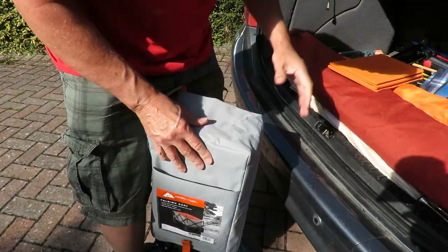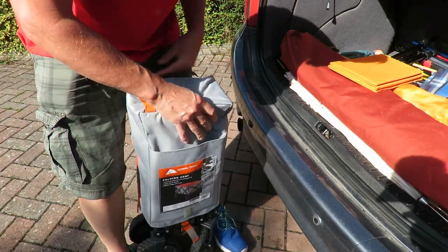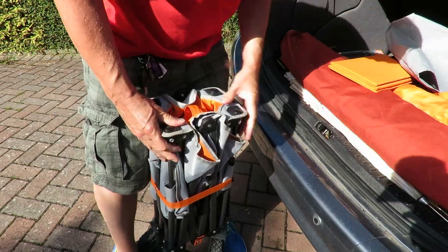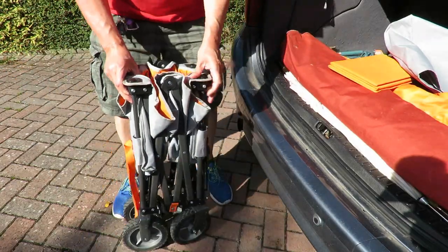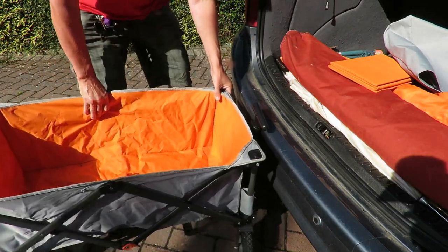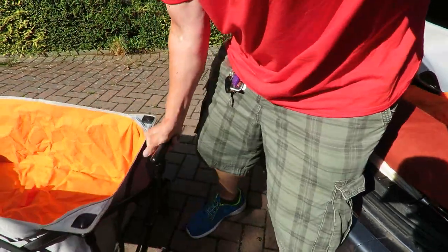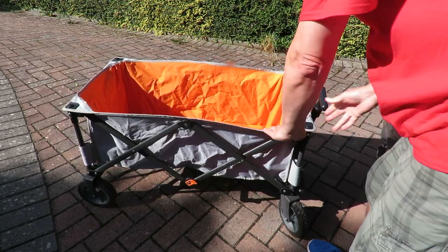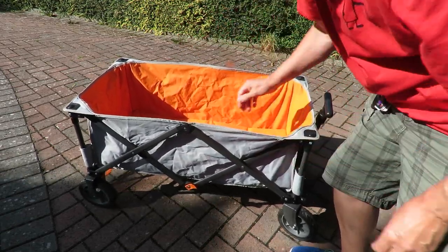So that's the base — that's the base to stiffen it. Right, so there's our trolley opened up.